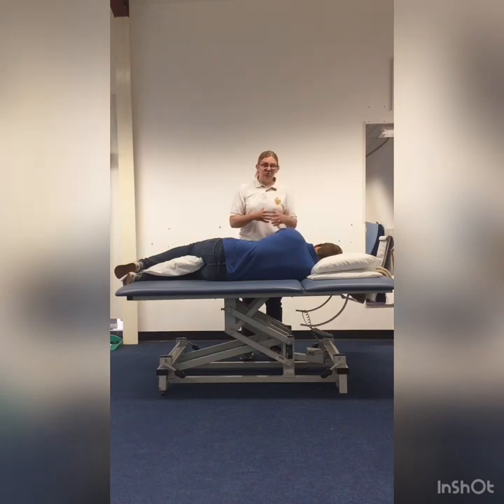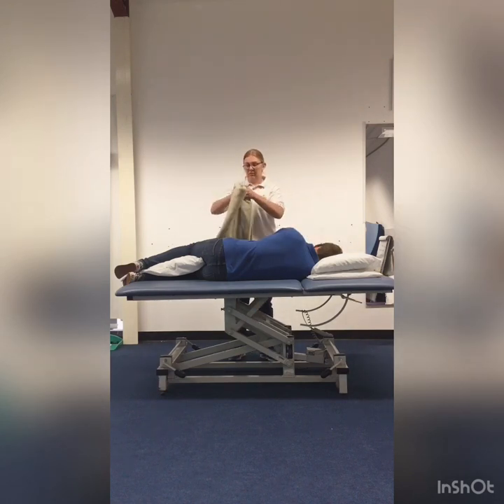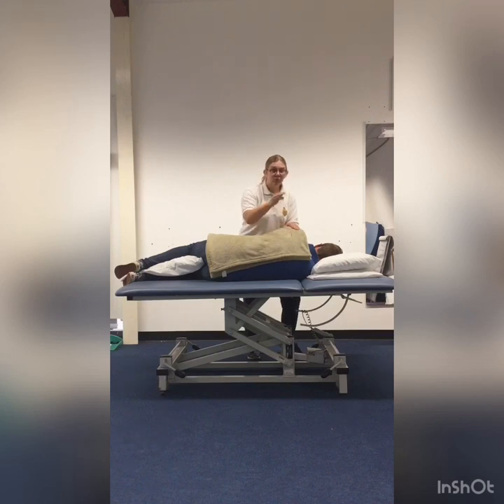Generally it's not going to do any damage to the person. A t-shirt will be okay. You can use a towel or a folded-up blanket if you like for a bit of extra padding. We're just going to have a nice cupped hand and a nice one to two beats per second.